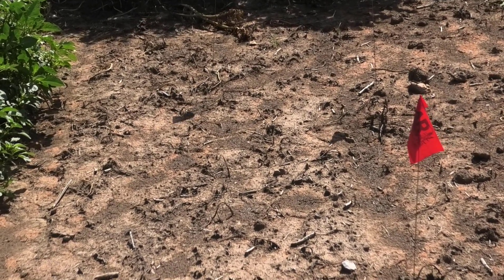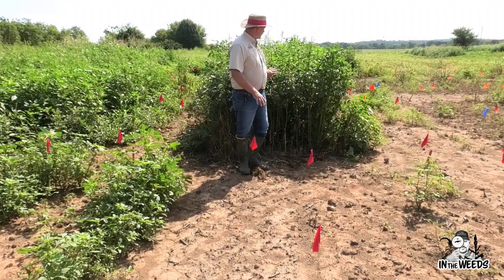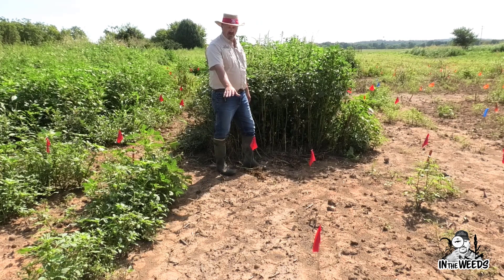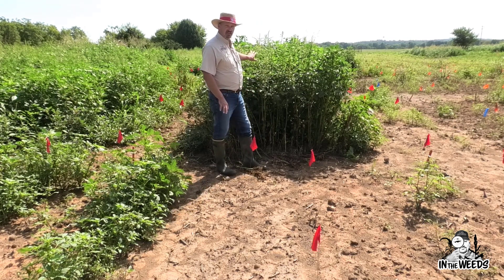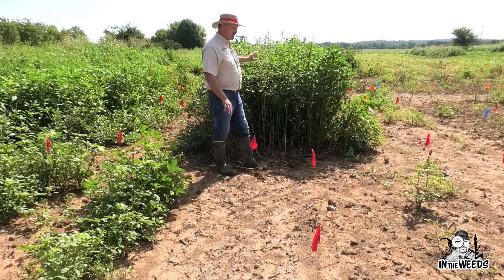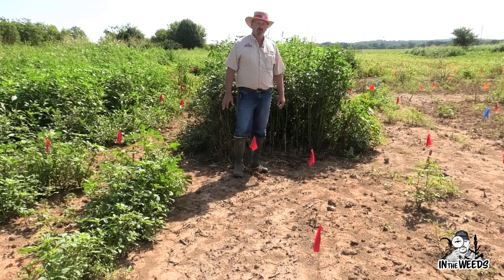Just to illustrate the effectiveness: if you look behind me, in the foreground we have 100 percent control, whereas the untreated check is behind me with Palmer amaranth that is upwards of four going on five feet in size, 28 days after the application.